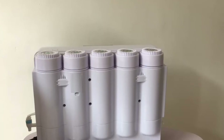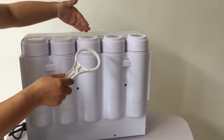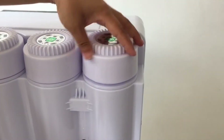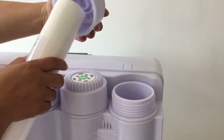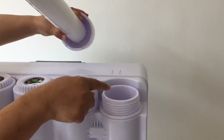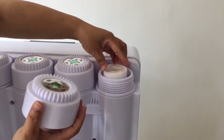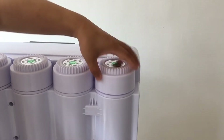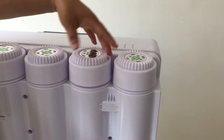The third step - filter cartridge installation. This is the spanner to open it. The first cartridge is PP. The inside structure must be well fitted to avoid original water and clean water mixing. Close it up and make it very tight with the spanner to avoid leakage. Now open the second one - it is UDF.